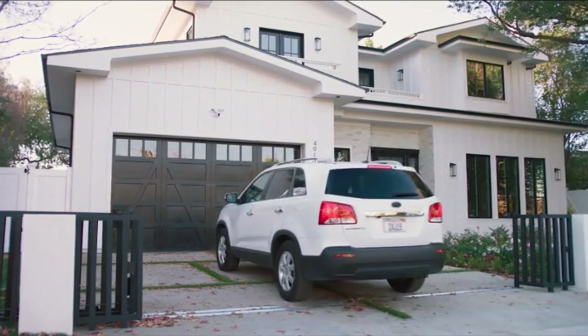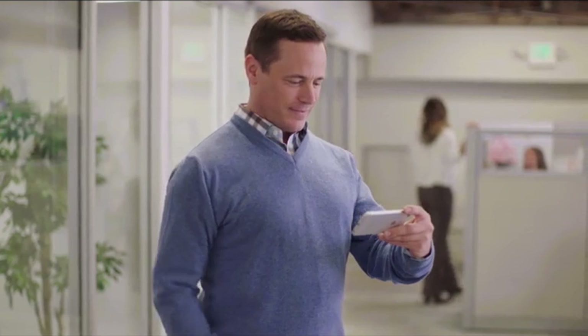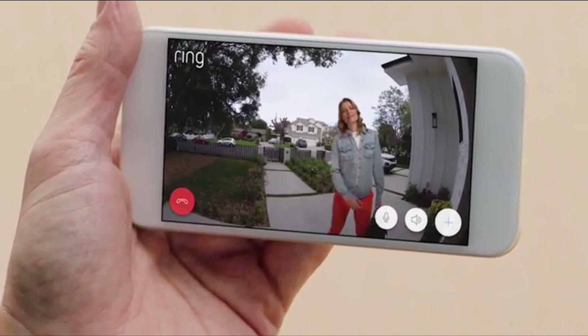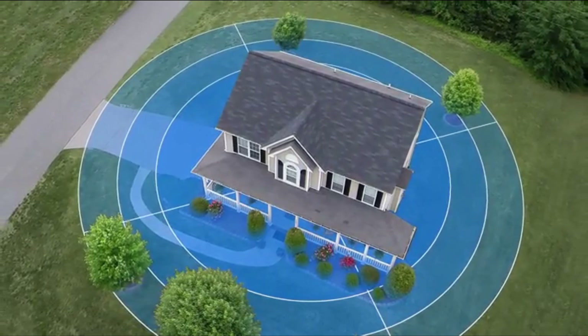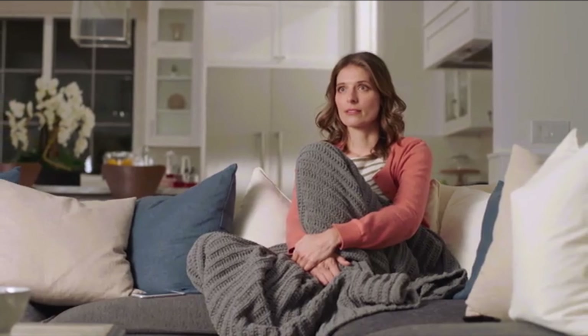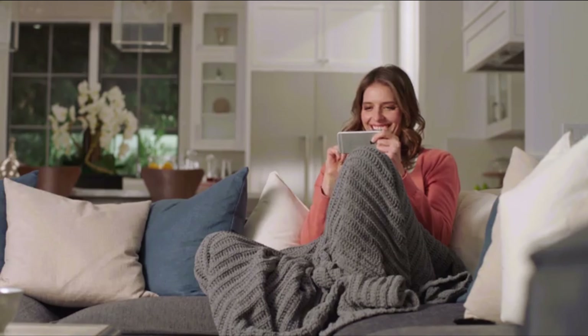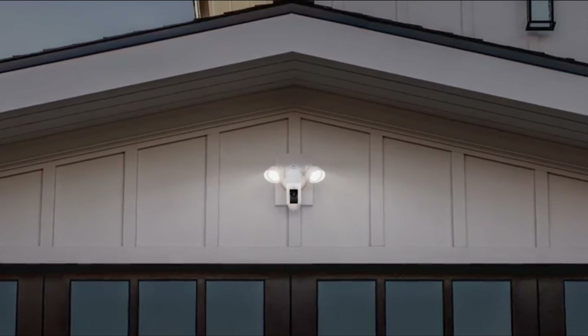Floodlight Cam is smart enough to detect faces and objects, and works with your other Ring cameras to create a ring of security around your home. Day or night, Floodlight Cam watches over your home and keeps you in the know. See security in a whole new light — Floodlight Cam by Ring.